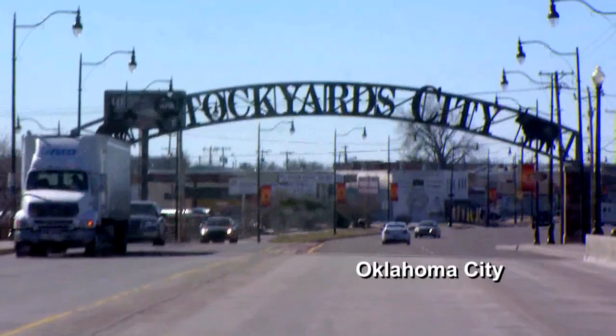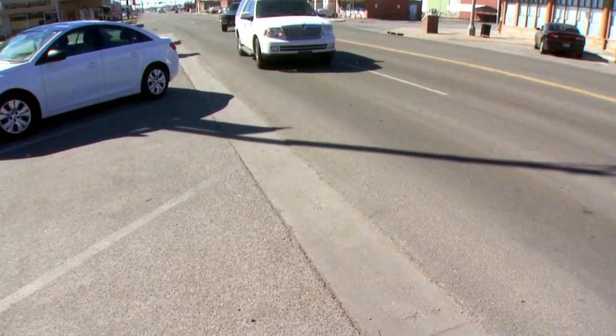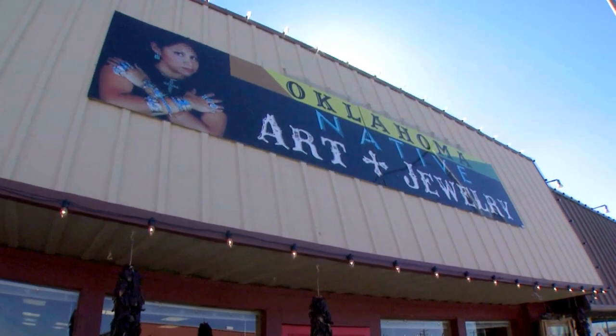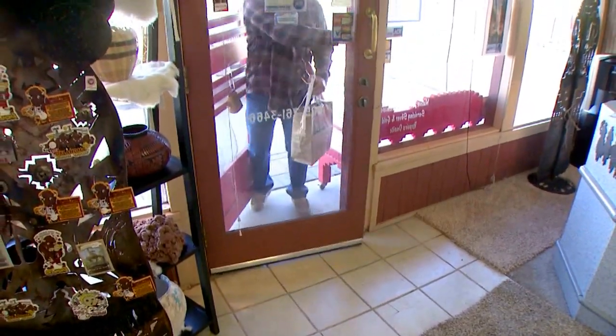I have three or four galleries that take quite a bit of my art. There's a gallery in Pawnee, a Native American gallery there. We are at the stockyards — the historic stockyards — and we carry a lot of well-known artists. We specialize in jewelry.